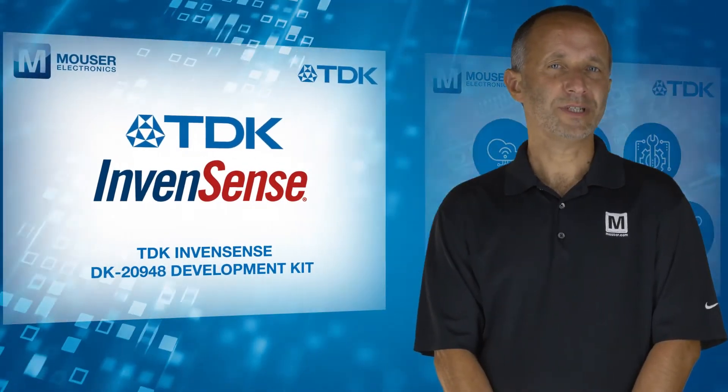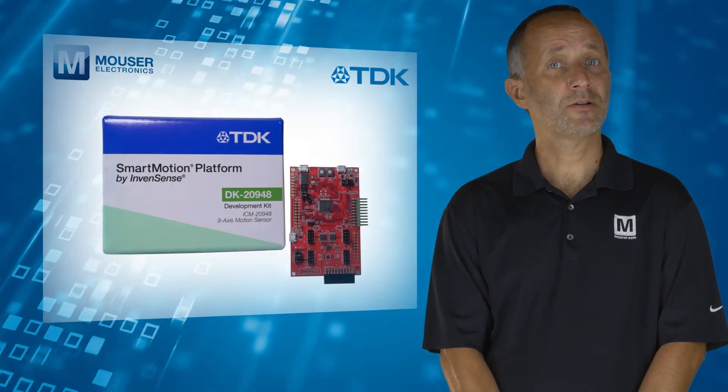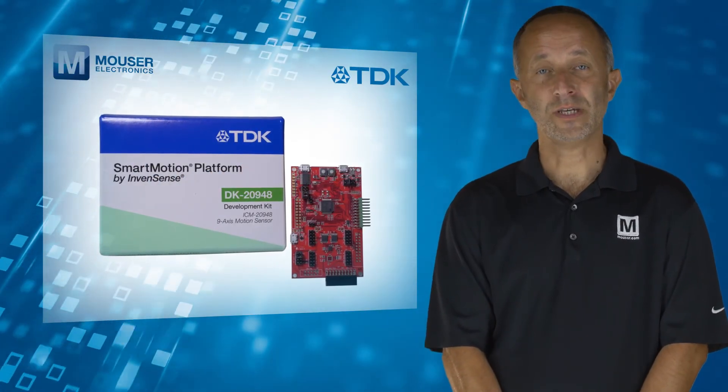To learn more about the TDK InvenSense DK20948 Development Kit, visit mouser.com.